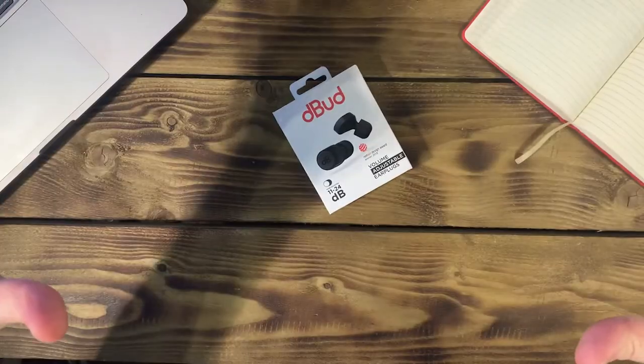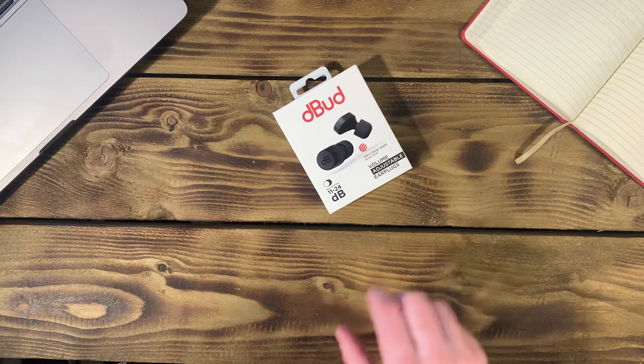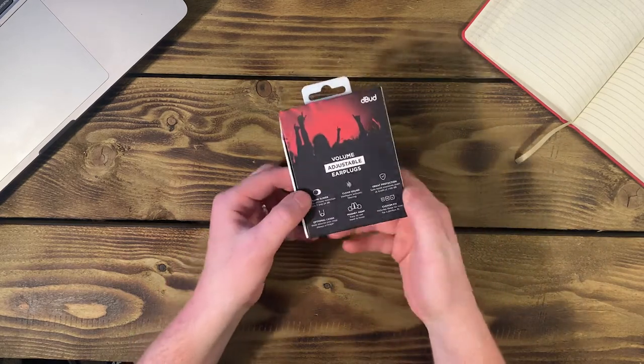Today I'm going to ask you two questions. Question one, do you ever expose your ears to far too much noise? And question two, does noise get in the way of you concentrating? If you answered yes to either of these, maybe it's time to consider Debud earplugs. In this video we're going to take a look at the product and see exactly what you get when you order a pair for yourself.